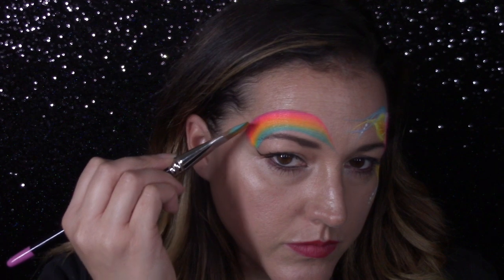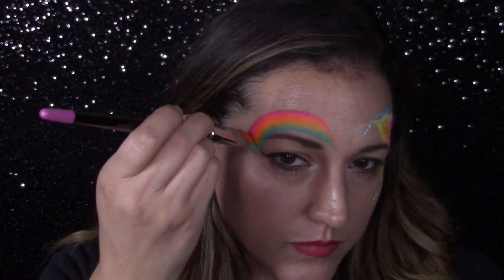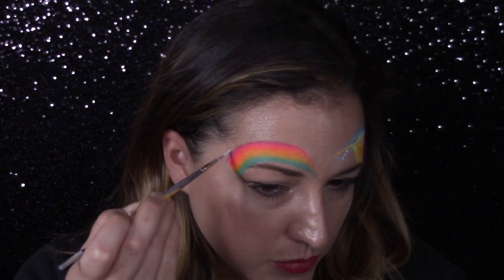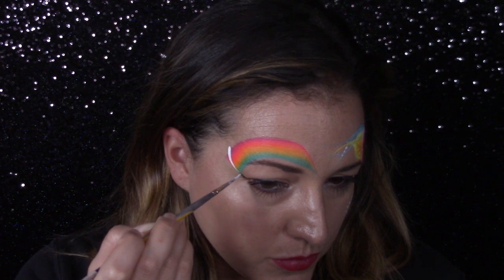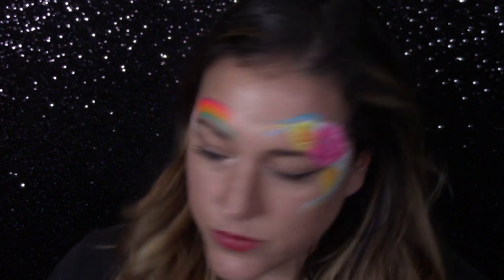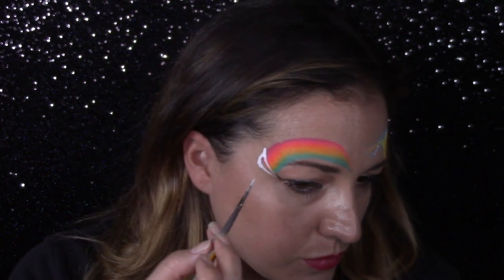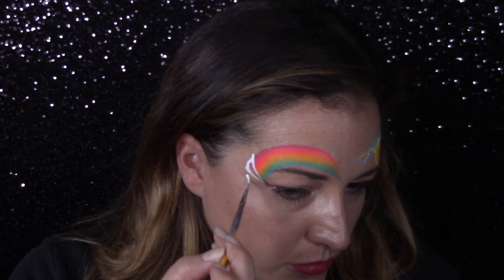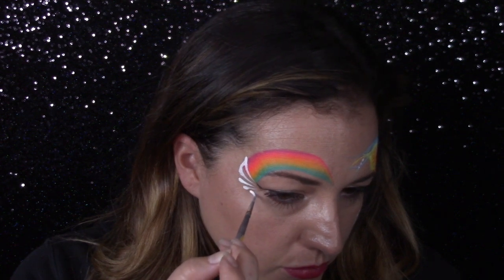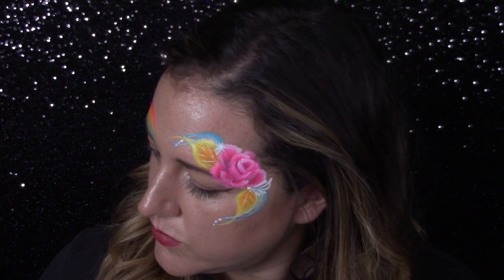This is a Leanne one stroke — I believe this one's Island Girl. You can't go wrong with any of Leanne's rainbows. I'm going to start with a winged teardrop right on the corner of my eye to cover up that very edge of my one stroke, and then I'm going to do a succession of teardrops right underneath, keeping them very close and tight together with the space in between them uniform.